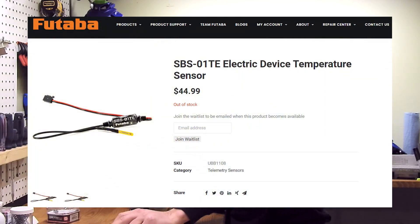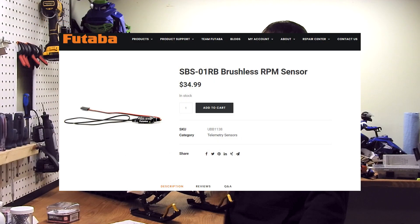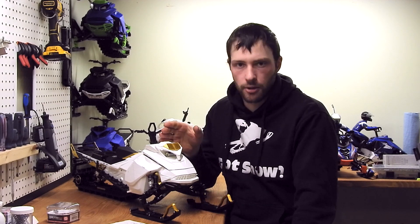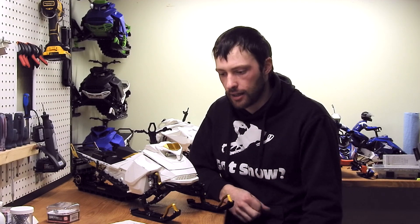The two temperature sensors are SBS01TE. It also has an RPM sensor, because this motor, if given full throttle and not under load, can over-rev — and I want to know if that happens so the motor doesn't implode. The transmitter will alert me if RPM gets too high. It also logs data like your maximum RPM for the session, and if you know the gear ratio, you can calculate speed — for example, 40,000 RPM might translate to roughly 50 kilometers per hour.